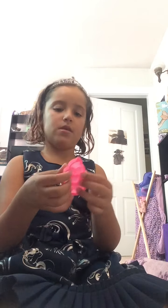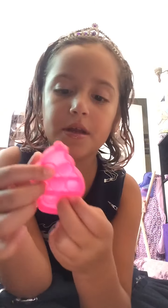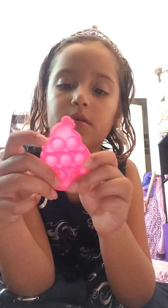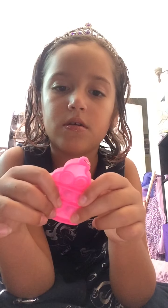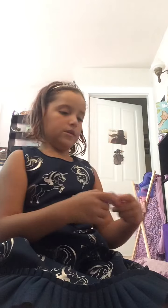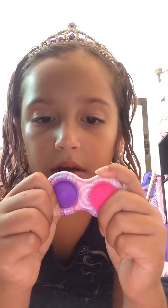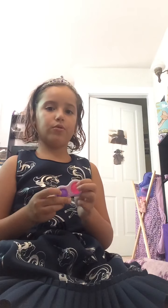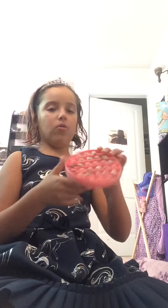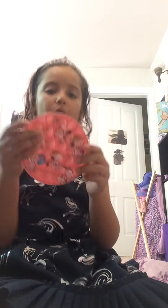This is my mini cupcake pop it that my friend gave me. And here's my simple dimple — this is my new simple dimple.